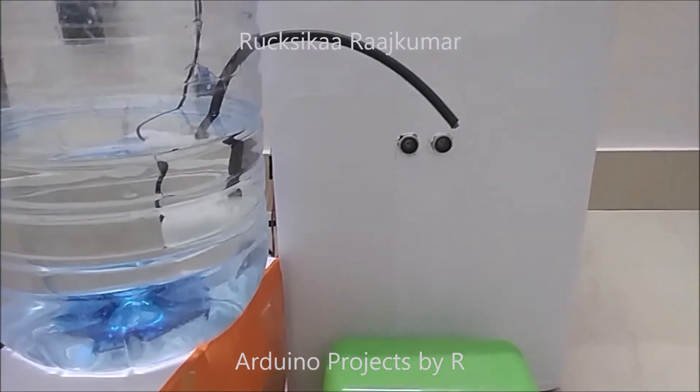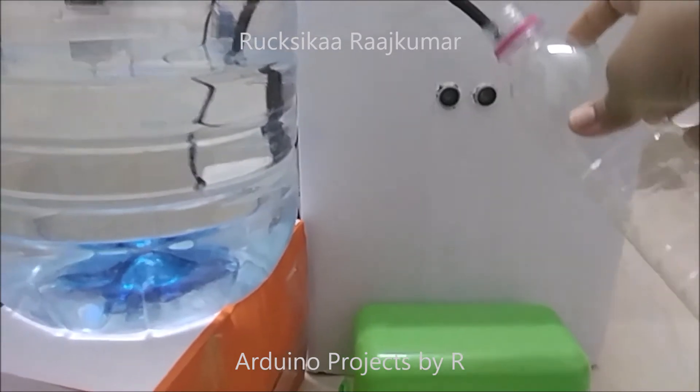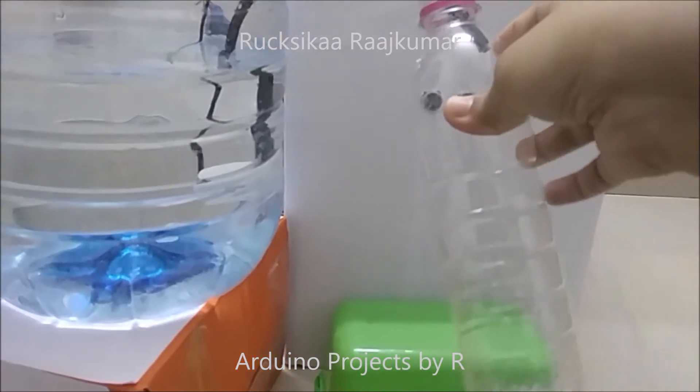Now, let me show you how this project works. I am placing this tube inside the bottle and I am moving it towards the ultrasonic sensor.